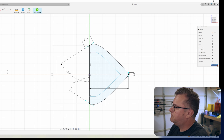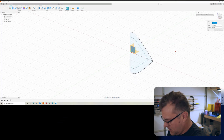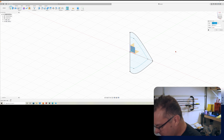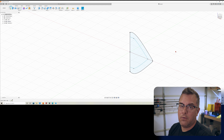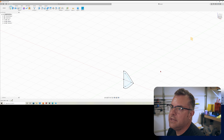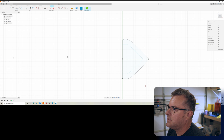Now we're going to create a construction plane. I'm typing in 'length' — the parameter we set — and dividing it by two using the backslash, so that puts us halfway down the length of the lure. This way if I go back and want to make this 4.5 inches or 5 inches or 2 inches, I can just edit that named parameter and this midpoint plane will stay proportional.